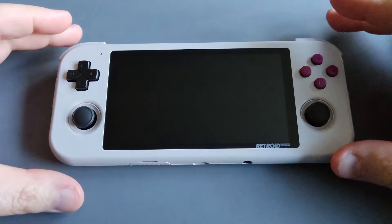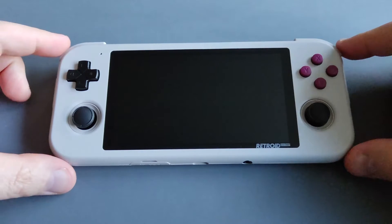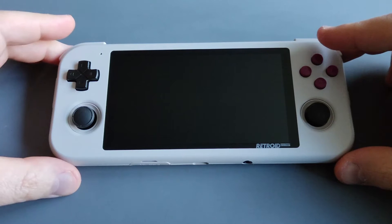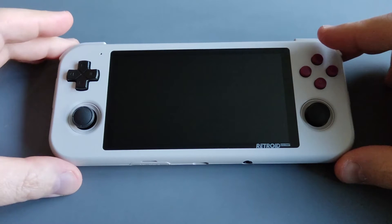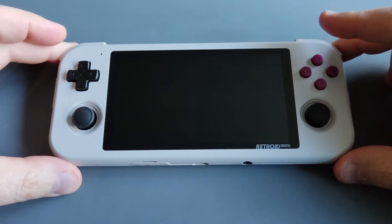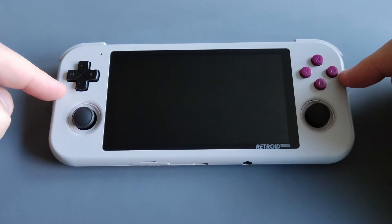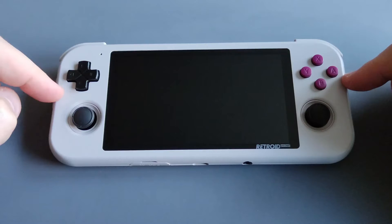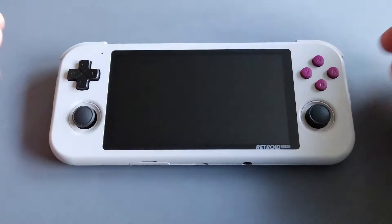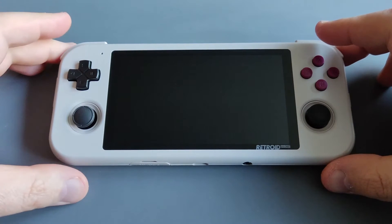This is one of the greatest Android devices, and as you know it's around $150. But currently it's on sale, so if you're interested in picking one up make sure to go to Retroid's website — I'll include the link in the video description. It's now offering it for $135, so it's $15 less from the retail price.